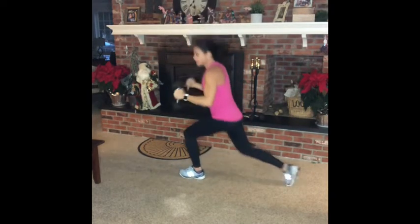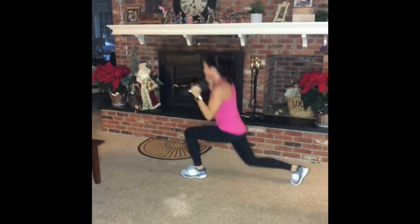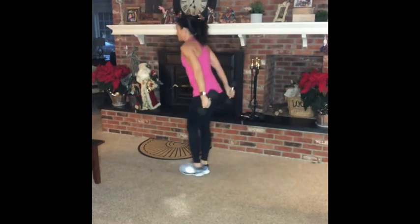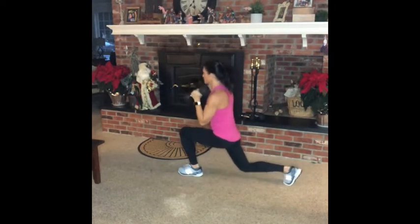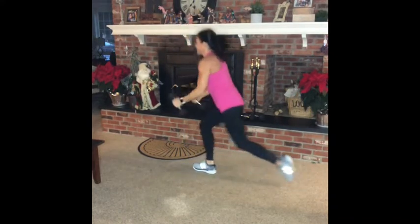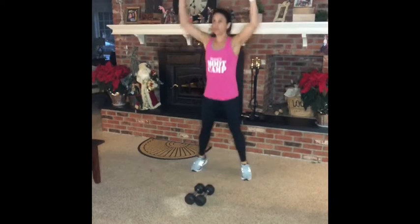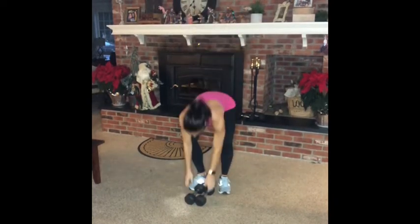Lunges. Quick exercises like this get the heart rate going, especially if you're limited on time. This is round 2. 10 jacks. I'm going to grab my weights to get ready for round 3.